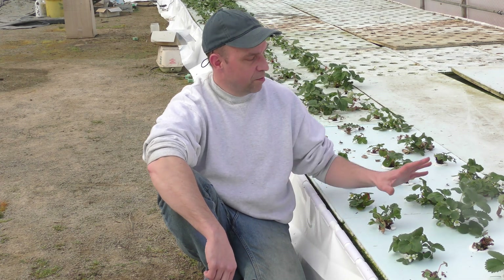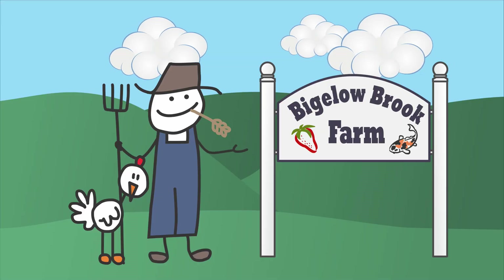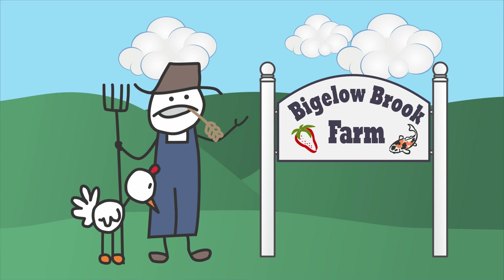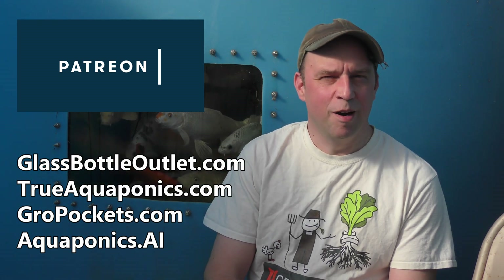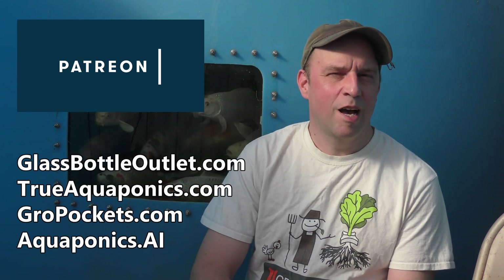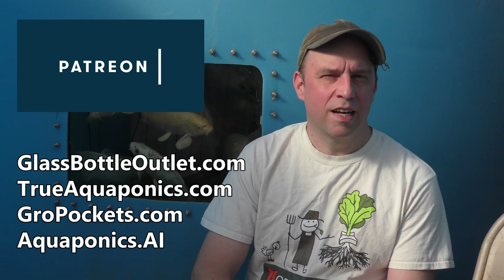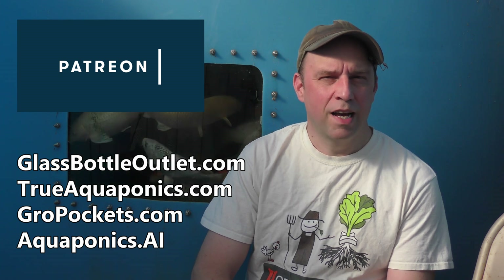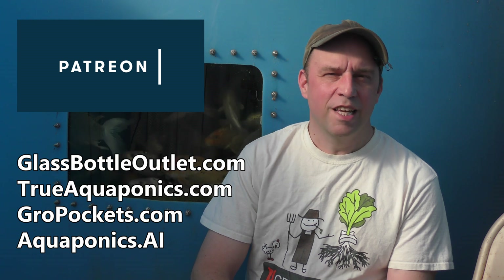Hi everyone! Today we're going to make up some special holders for my Deepwater Culture strawberry plants. These videos are brought to you by our Patreon contributors. Our top contributors are Aquaponics.ai, GrowPockets.com, TrueAquaponics.com, and GlassBottleOutlet.com. Thanks for your support!